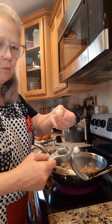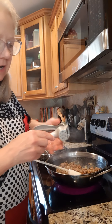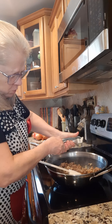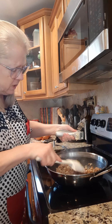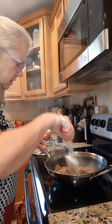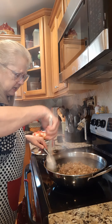Next we're going to put one garlic clove in there. You just put the clove right in with the skin and everything on, and the Pampered Chef squeezer here squeezes it out. We're going to put one clove of garlic in here and cook that for about 30 more seconds.